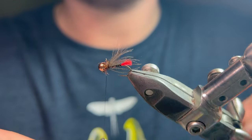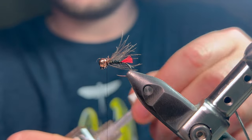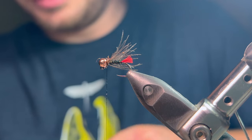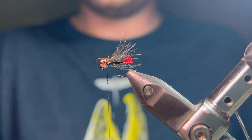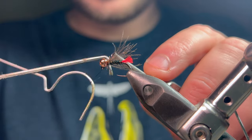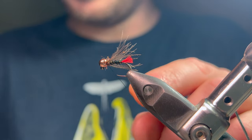That's all tied in there, so that would be my finished fly. As usual I'm going to come in with some varnish — not totally necessary, but it's always my insurance policy, especially on slippery threads like nano silk. Then just a whip finish and trim off.